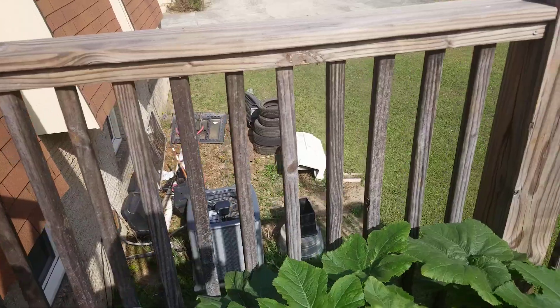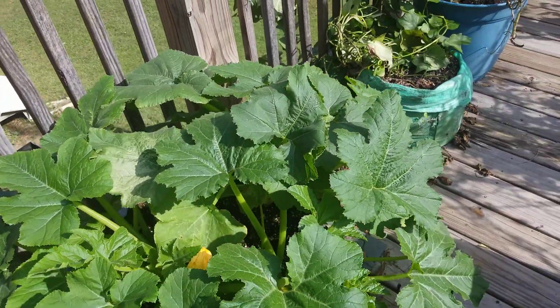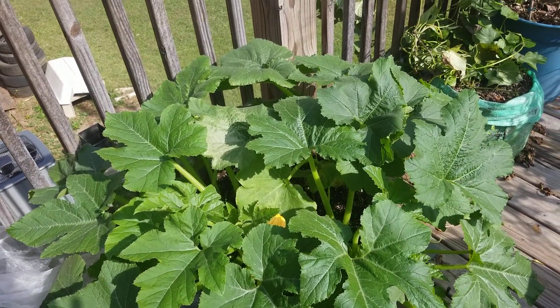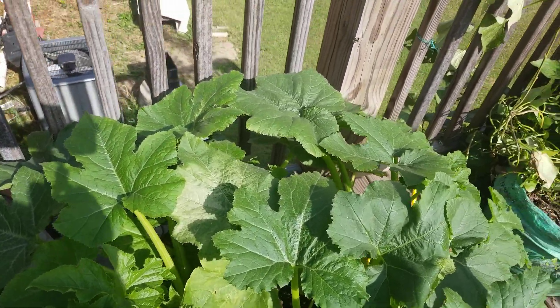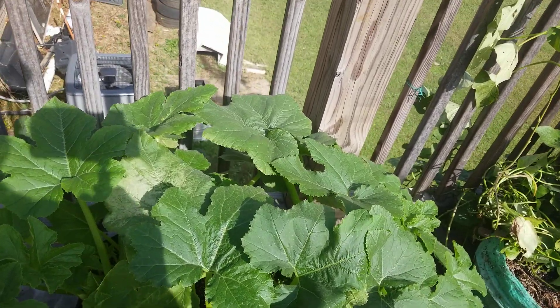Good afternoon, everyone. How are you doing? This is Ms. Gail over here, Georgia Peach Nut. Thank you for joining me today. I'm not going to be out here long because these bees have no respect. I was asked by one of my subscribers about maybe a month ago, and I'm just now getting to her because I didn't see her question because life was lifing.